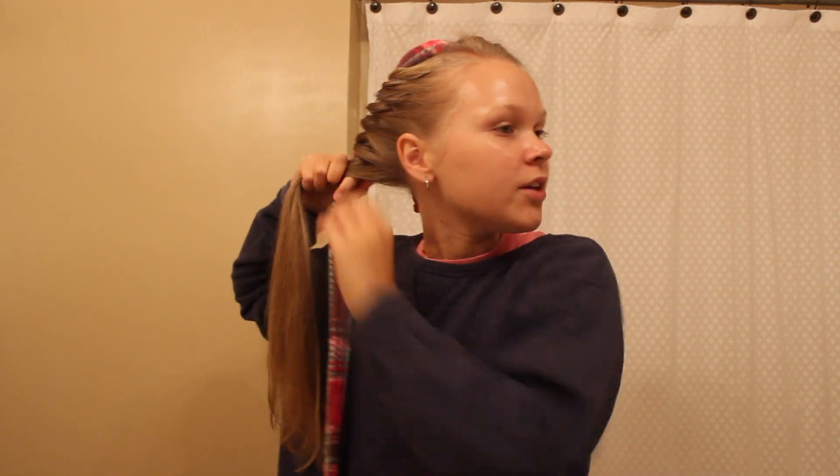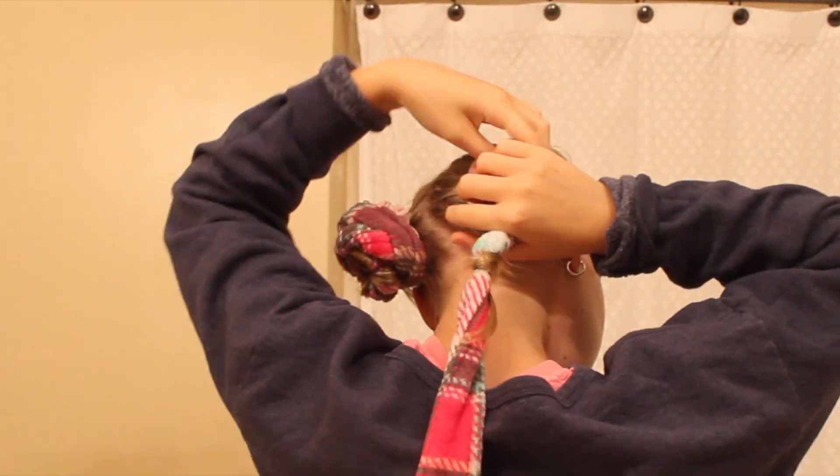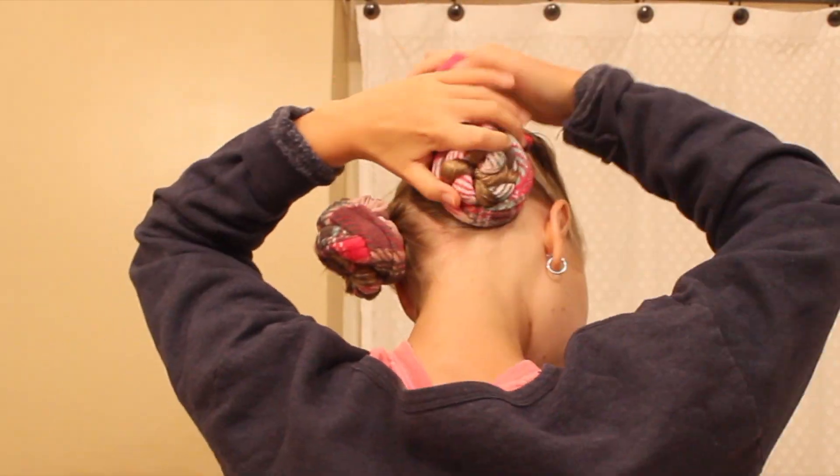Now that all the hair is added, go ahead and continue wrapping it around the belt. Take an elastic and secure the end. Now take this section and wrap it into a bun. I'm going to take another scrunchie and secure the right bun to the left bun so both of the buns are secured together.